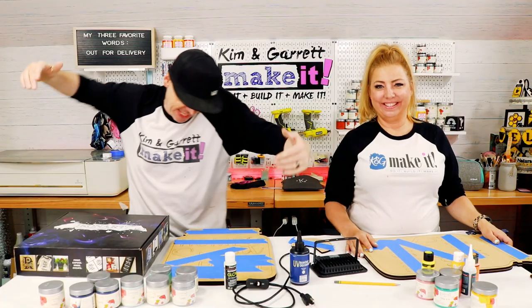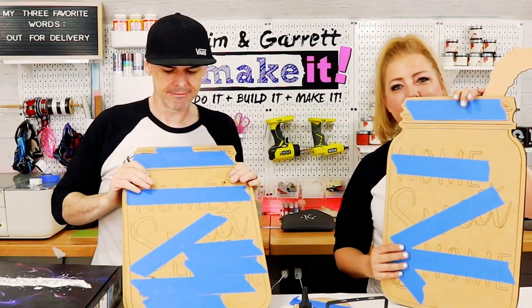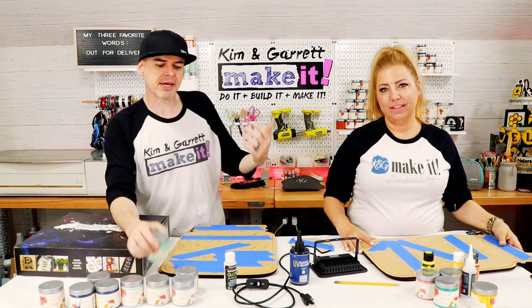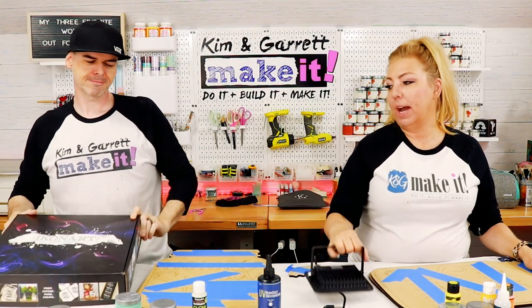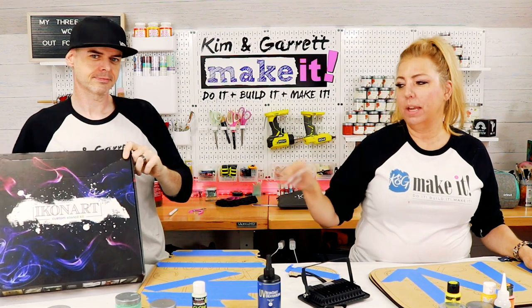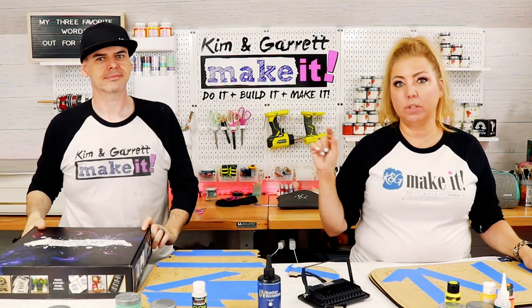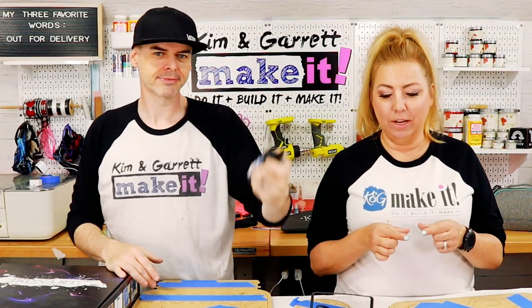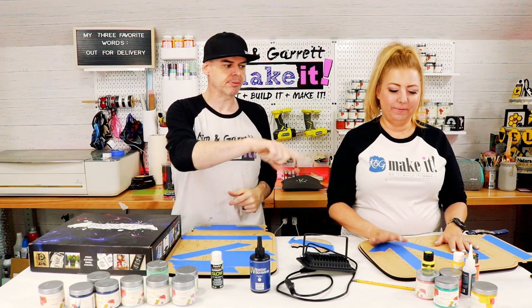Step one: gather all supplies. I pulled the kits out of the store — I'm using the firefly door hanger kit and the refreshing lemonade mason jar kit, along with Country Chic paints and some glow-in-the-dark paint for the fireflies. We'll also be using our UV light from our custom stencil kit — we made one of those reusable stencils back in December and highly recommend it. Use our code 'make it' for 15% off. This light is more powerful than the one that comes with the UV resin, which helps it harden up fast.